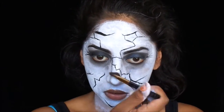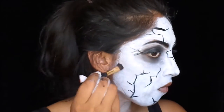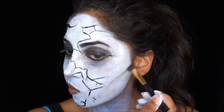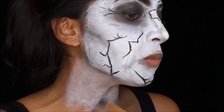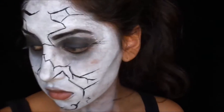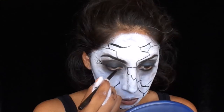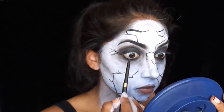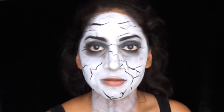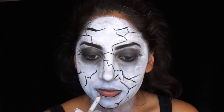I am contouring my nose to a pointy shape and also contouring my cheeks. To create the veins on Muriel's neck, I am contouring heavily on my own neck. Then tightline and waterline, and I'm using a black eyeliner to draw on my lips and filling it in with a black lipstick.